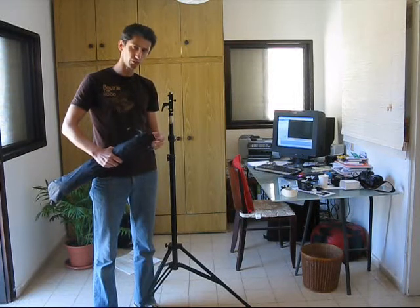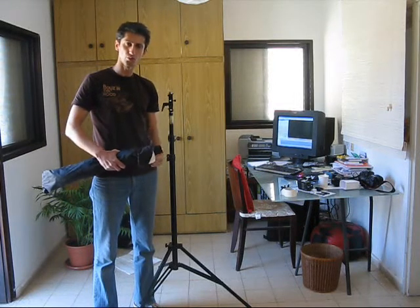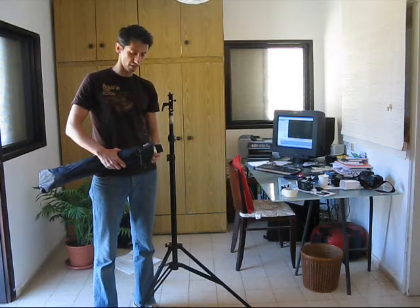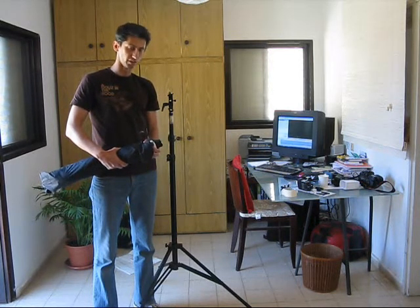In this tutorial I'm going to show you how to get, on a really small budget, a very big light modifier.